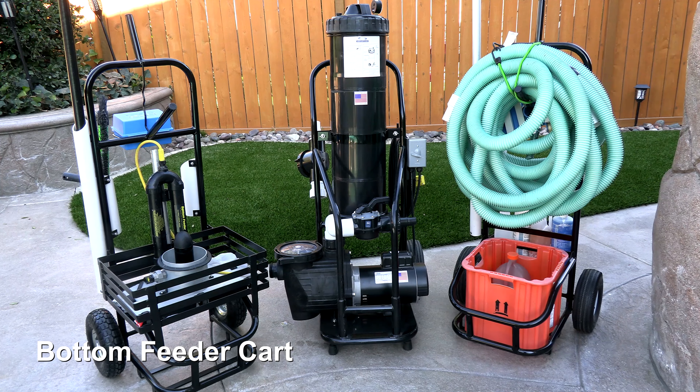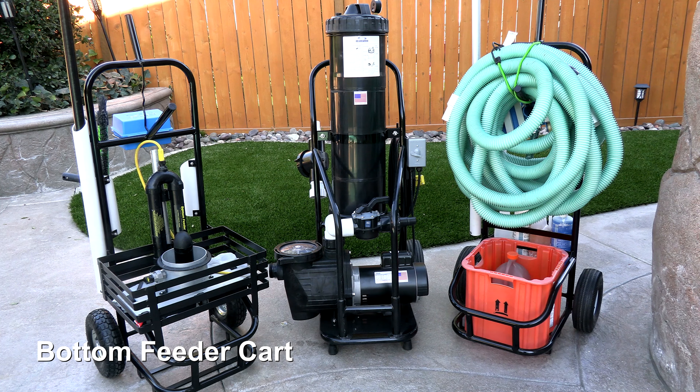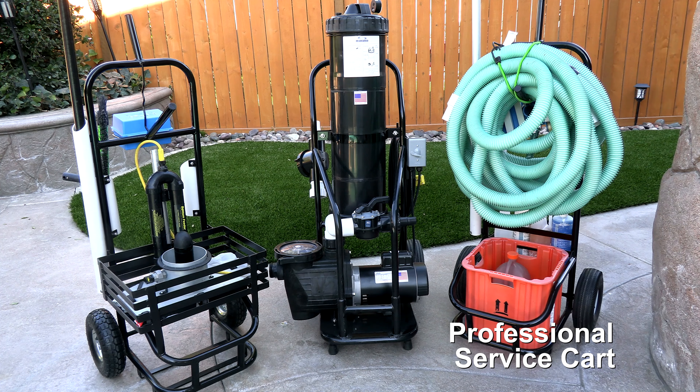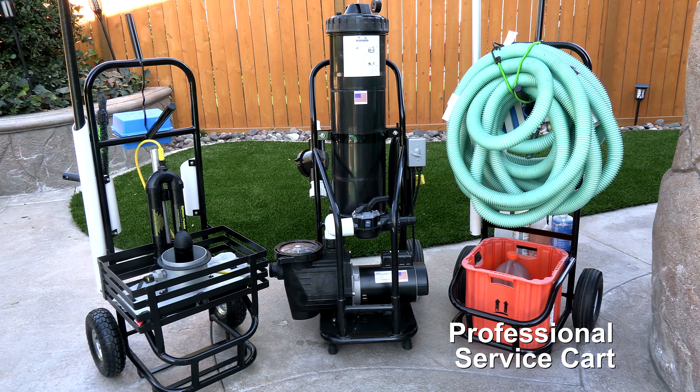Here's a look at some other service carts made by Advantage Manufacturing. To the left is the Bottom Feeder cart — it's a great way to transport the Bottom Feeder back to your service accounts with all of your equipment and chemicals. In the center is the Portavac, and to the right is a professional service cart, which comes in both a black model and a stainless steel model.